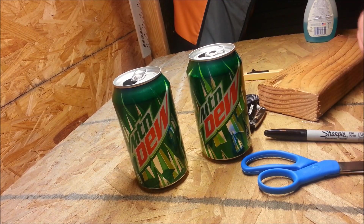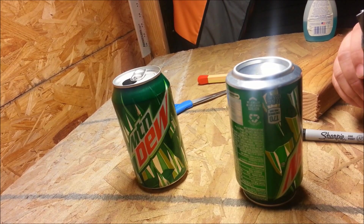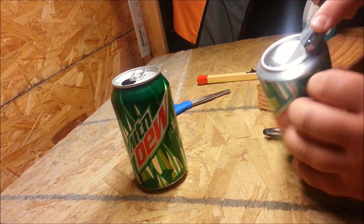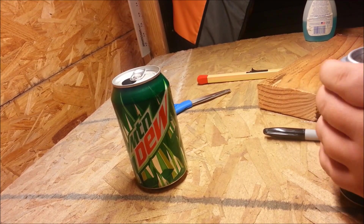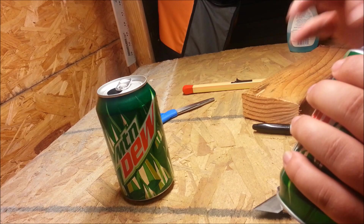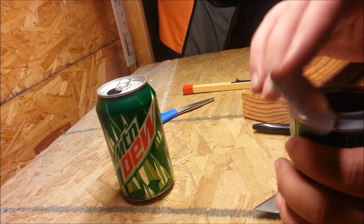Alright folks, first thing you want to do — get your two cans, and before you get too far into it you want to take your knife and run it around the inside at the bottom of the little crease at the bottom of the can about three or four times. Just kind of pop it out. Be careful not to cut yourself on these edges — you can file them down if you want. Then discard this piece.